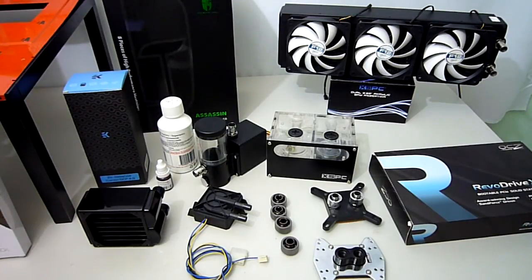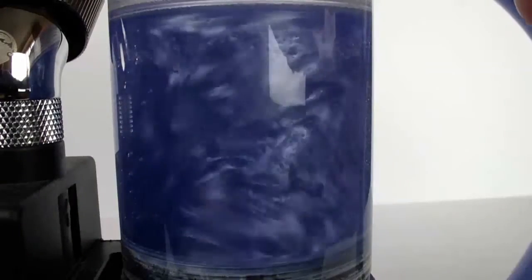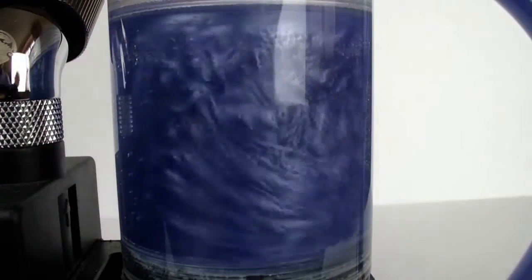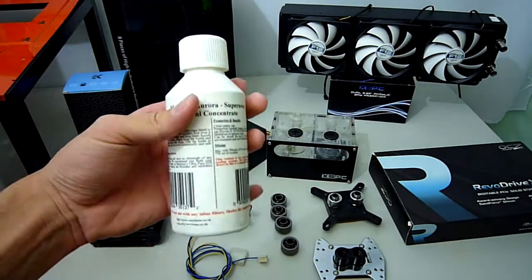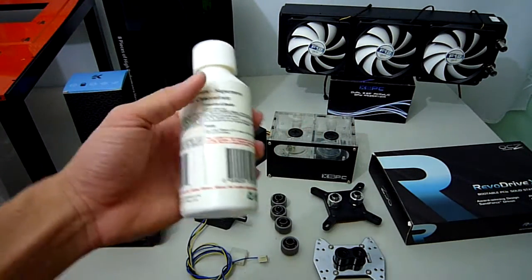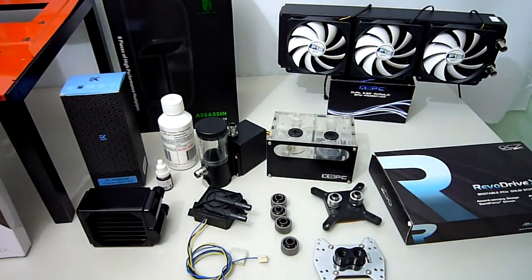One particular product I am interested in showing you all is this Mayhems Aurora Coolant, which looks something like this. It comes in a concentrate which you have to mix up with some distilled water. I will definitely have a lot of fun doing a review on this amazing stuff soon, and be sure to check back to see it whizzing around my tubing loop.